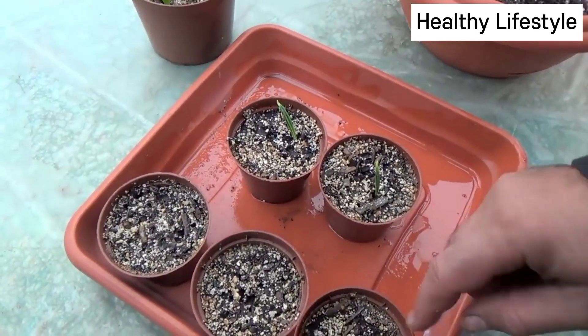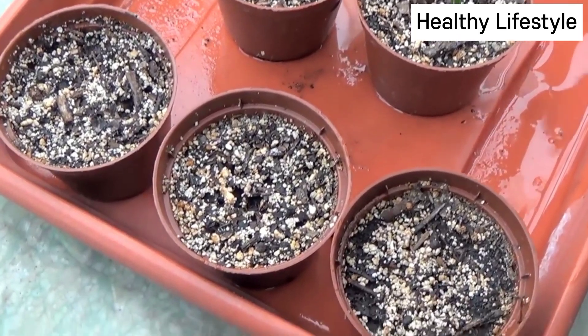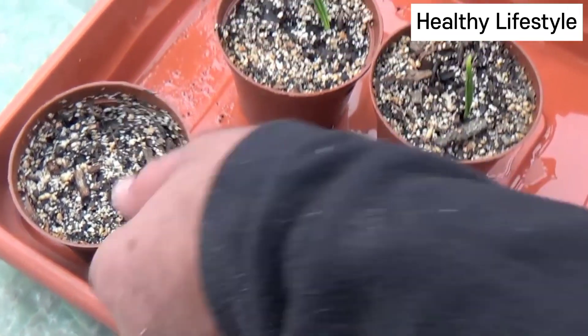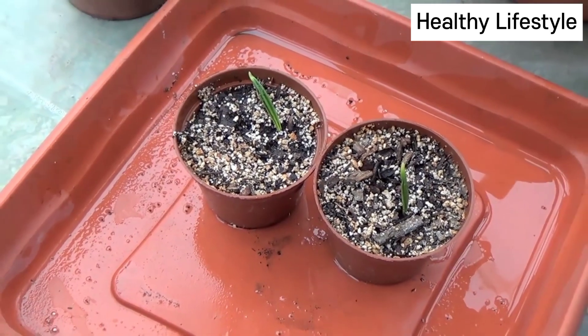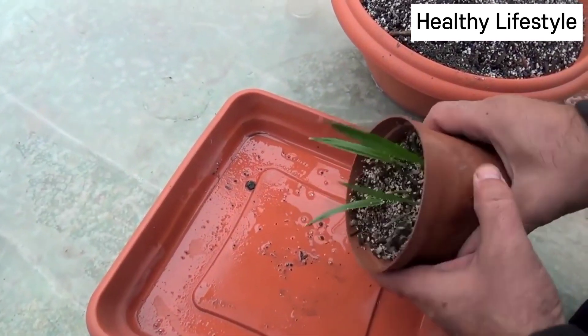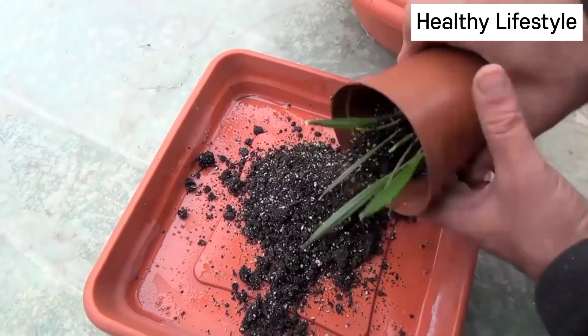Seeds germination rate is about 60%. After germination, seedlings are planted in flower pots with a size of 300 ml. The plant will develop for 3 or 4 years in them without transplanting.